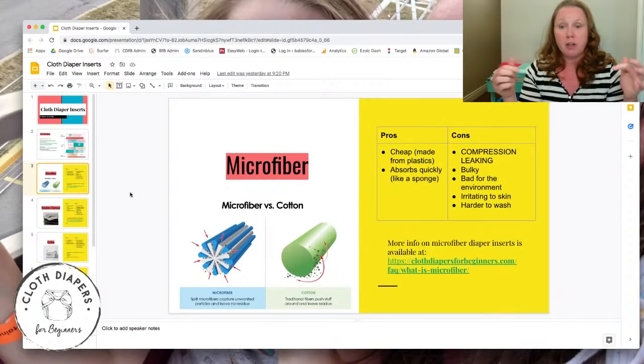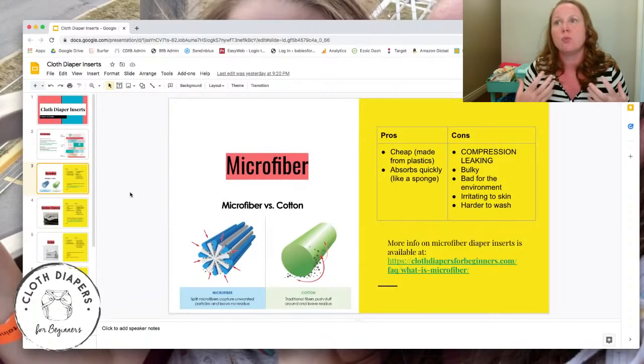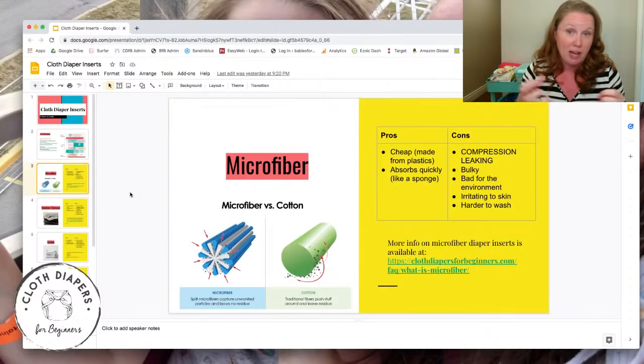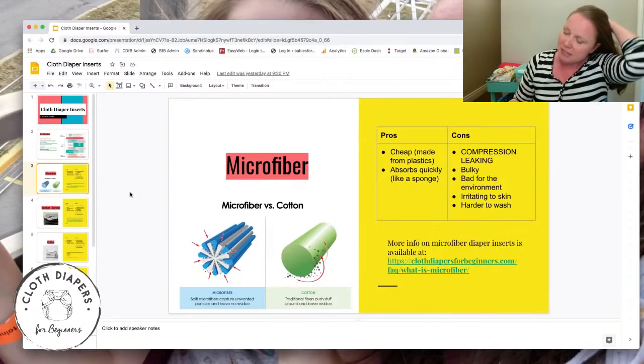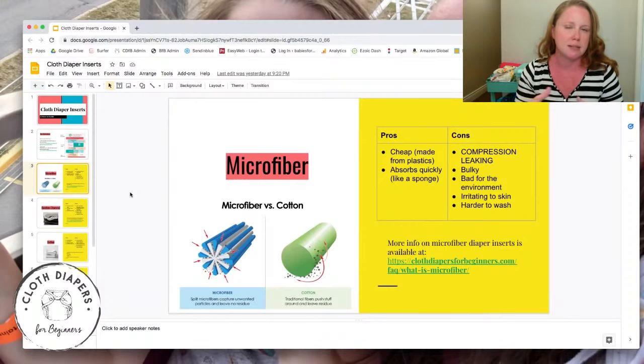Microfiber is also harder to wash — because of the way the fiber is made up, it's very hard to get all the soil and bacteria out of all those spaces. You really have to pay special attention to it in your wash routine. It also clings to lint and everything gets trapped in there. More info is available in a full post on the website.